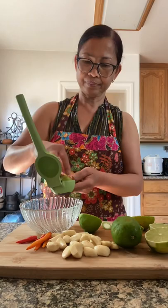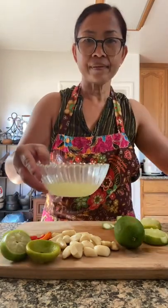First, I'm going to squeeze three limes. Okay, fresh squeezed lime juice is ready.